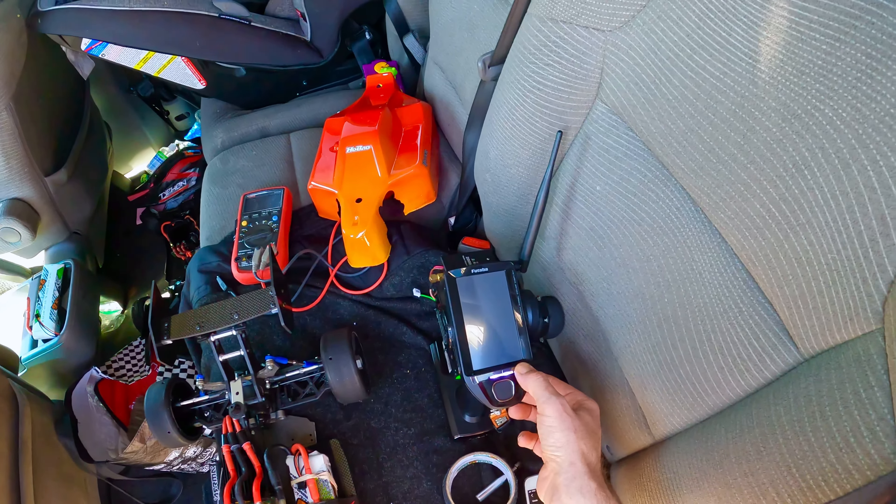104 guys. 104. Temperature gun: 120. That's not bad at all.